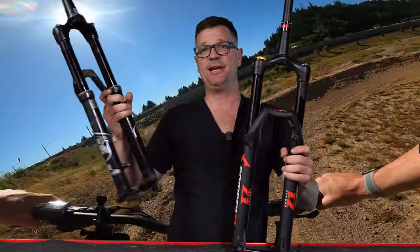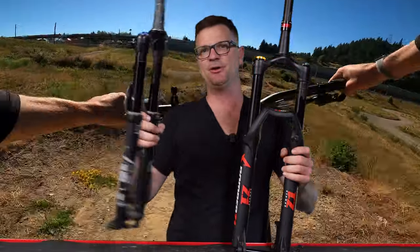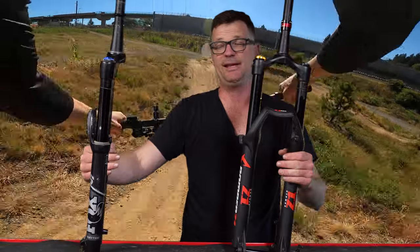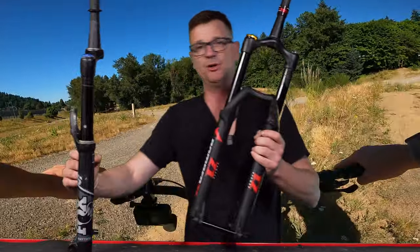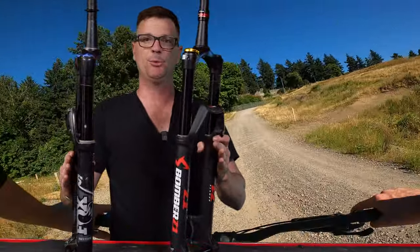The Fox 36 can go up to 180 millimeters of travel. It's kind of pushing the outer limits because the fork starts to get a bit flexi at 180 — I've personally ridden it at 180 without any problems. The Marzocchi can go to 180 but only in the 27.5 version. This is a 29er and it's maxed out at 170 per Fox.